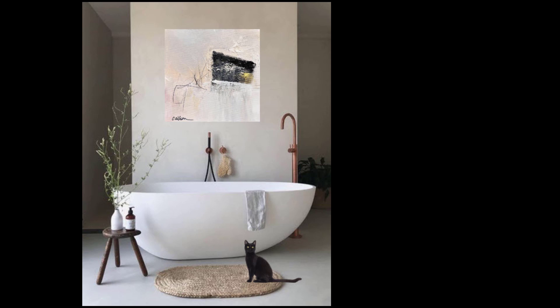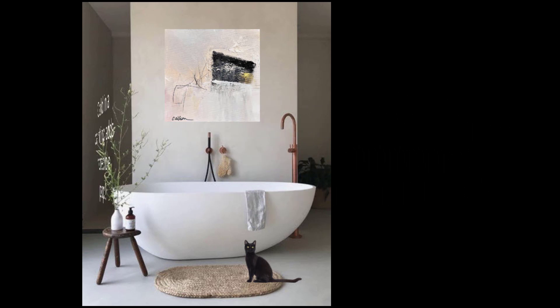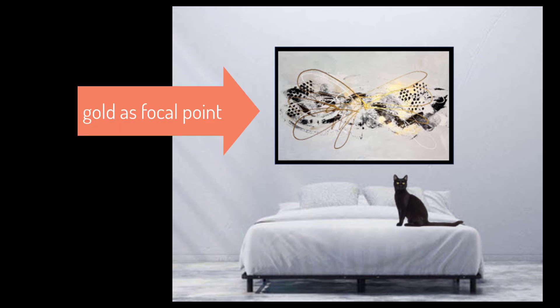One of the ways that I change up my paintings is adding gold. I've always said you can't go wrong by adding a tad or a lot of gold to your abstracts. I add gold many times to just change up the painting, to perhaps level up a painting, even in this particular one to make it kind of like the focal point.